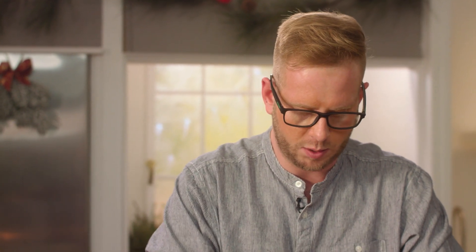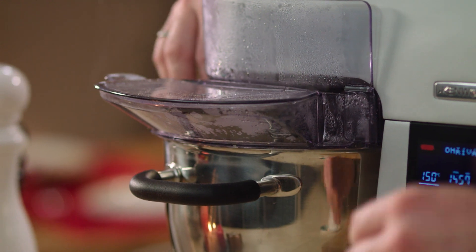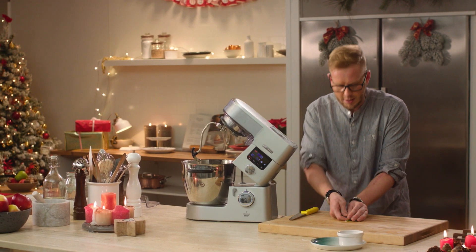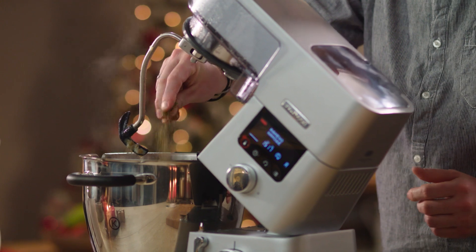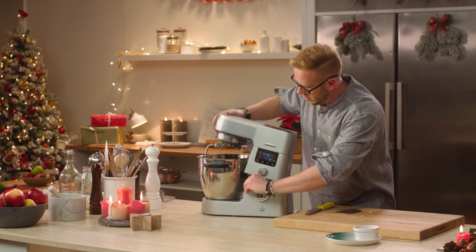Nakrájíme si jarní cibulku a přidáme ji do polévky. Dochutíme majoránkou a osolíme. Polévku zavaříme a můžeme servírovat všechny tři polévky.